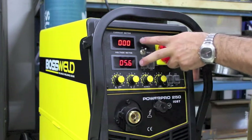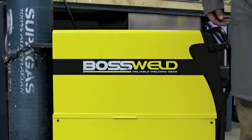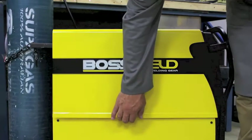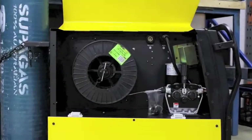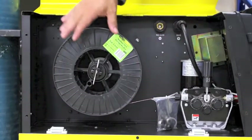Here's the Euro block, and once we've done some welding we can actually see our amps and our volts. To show you the wire feed system, we open up the door which hinges up in the middle, which gives us great access to put in the new spool.